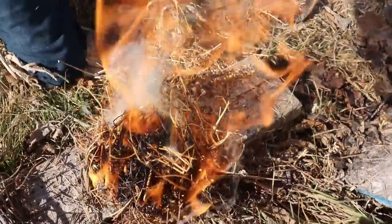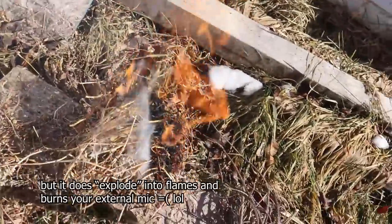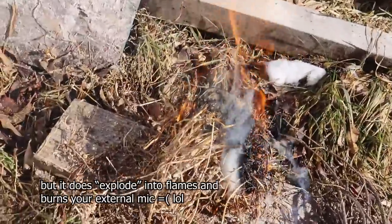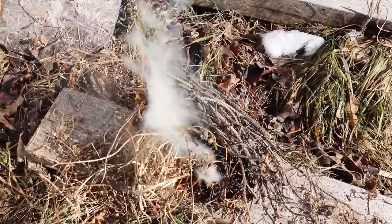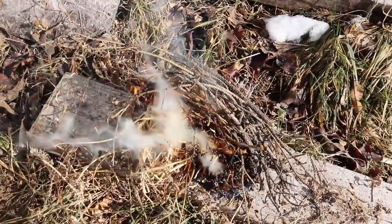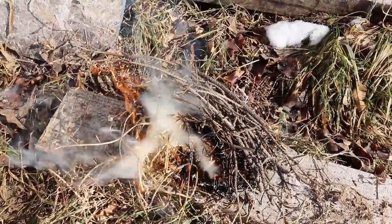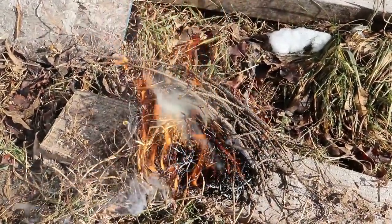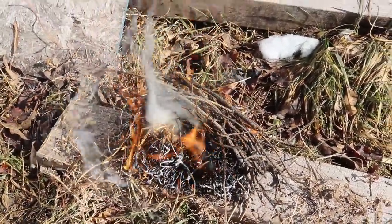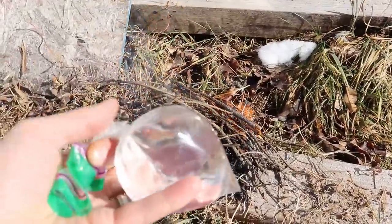There we go! Now grab your twigs, plop them right on top, and you get a fire. How about them apples? Third time I've done that. Fire with a bag of snow — melted snow. What are we into this, 17 minutes, and I've got myself a fire. That works pretty good!